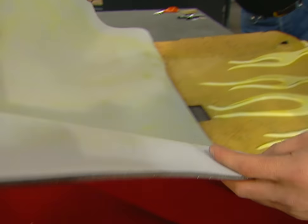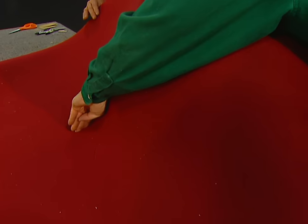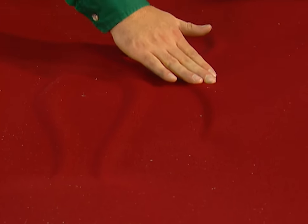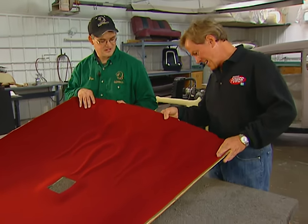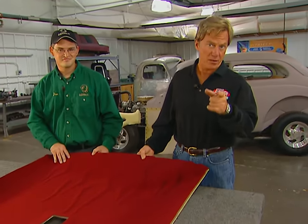Now the moment of truth — Dan's ready to smooth down the finished headliner material. Fold the material over and smooth it down around the flames, starting from the lowest spot to the highest spot. There you have it — we're ready to put it back into the car. You not only helped this headliner, you made it pretty hot.